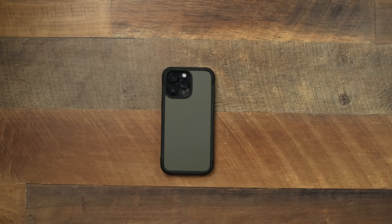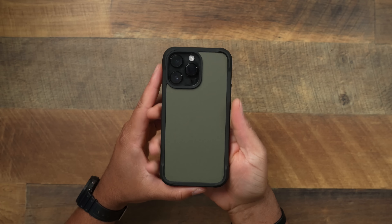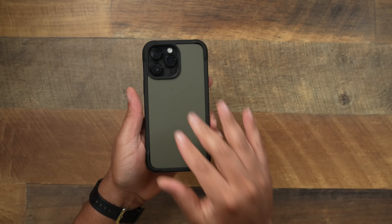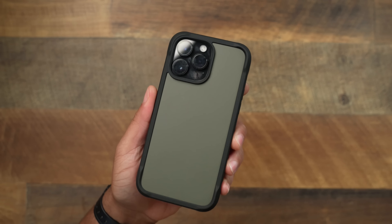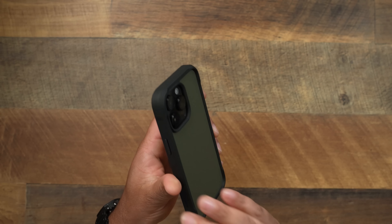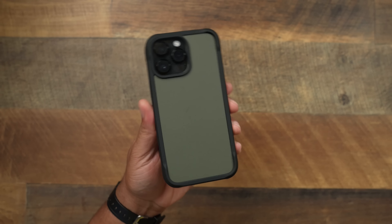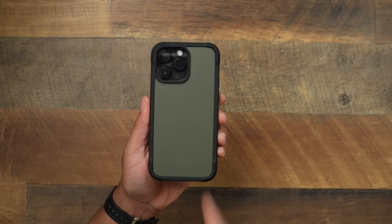Real quick — I forgot to show you guys the ash green color of this Nomad case. So if you want to keep things very outdoor-ish, especially paired with the Space Black, the ash green definitely gives you a very nice look when it comes to that green bezel. I do think it looks very good with the Space Black. There it is — ash green — for those who wanted to see this color.